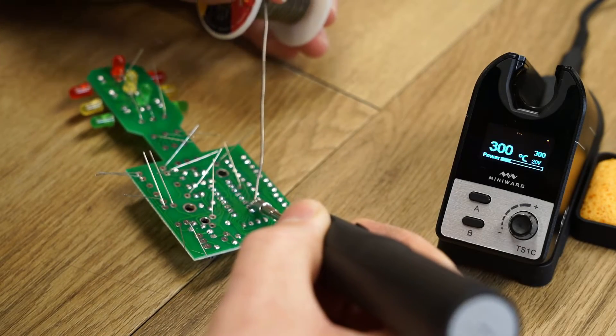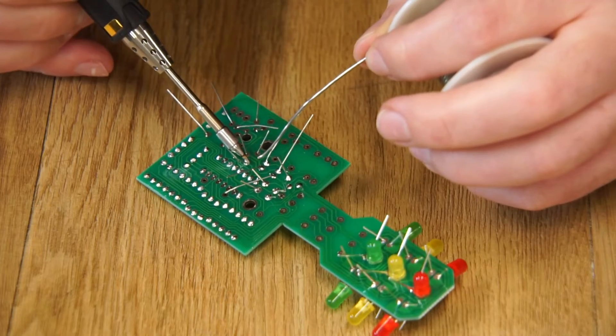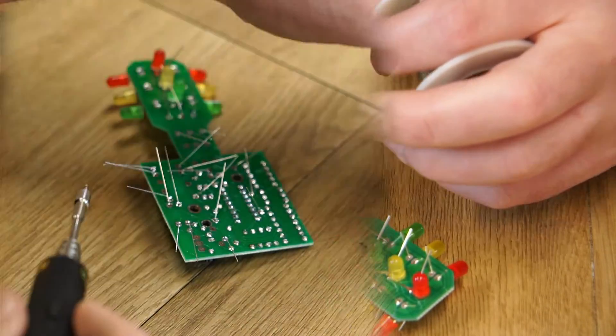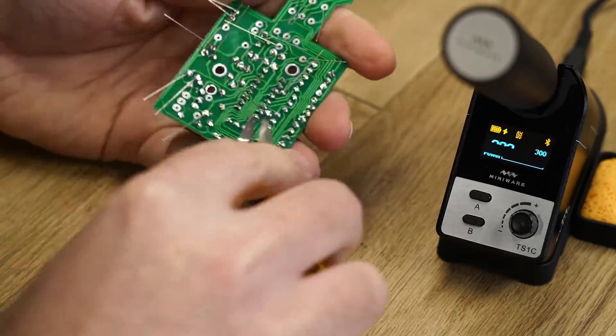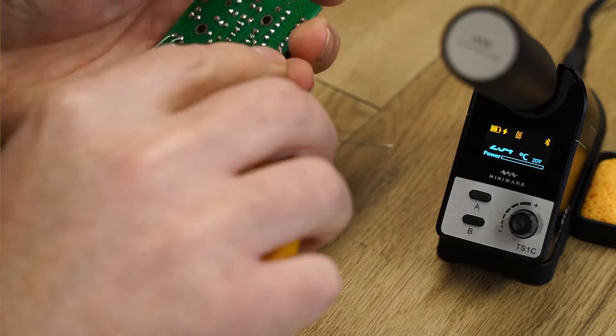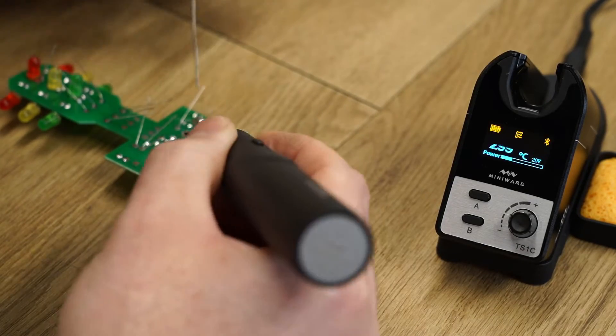For the final part of assembly I used the iron in a more traditional way — installing a few components, soldering them, and then returning the iron to the station. During my normal workflow, the iron would top up while I installed more components, which meant I avoided any downtime waiting for the iron to recharge.